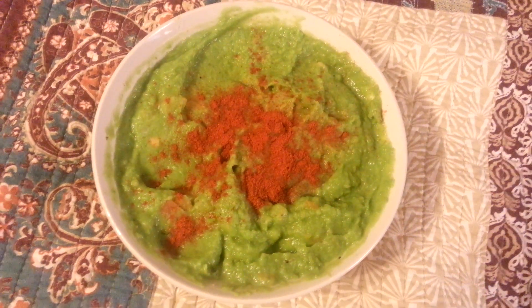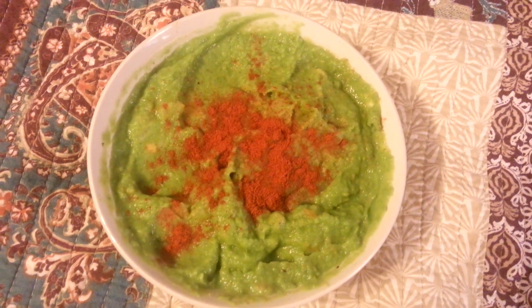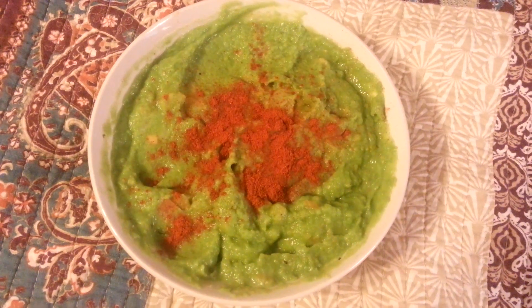Some salt and some paprika and some peanut oil, and it tastes pretty good. So I'm going to see how it turns out as a meal.